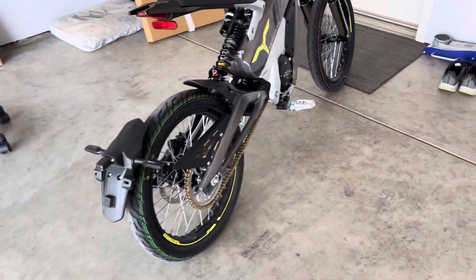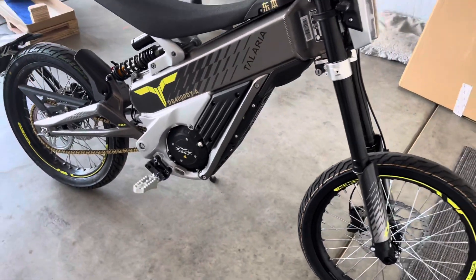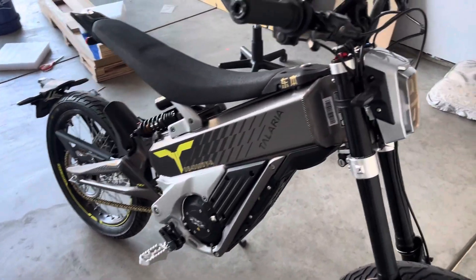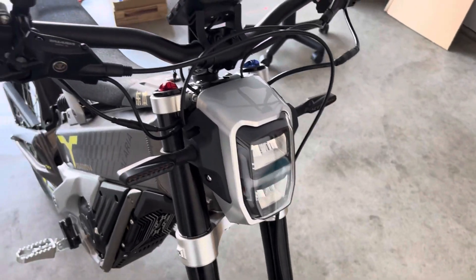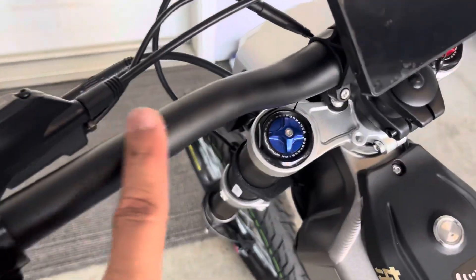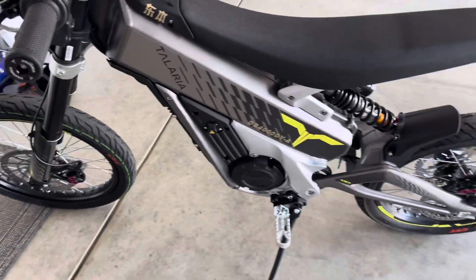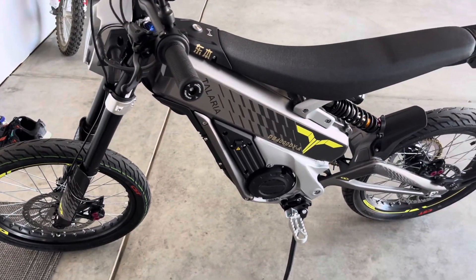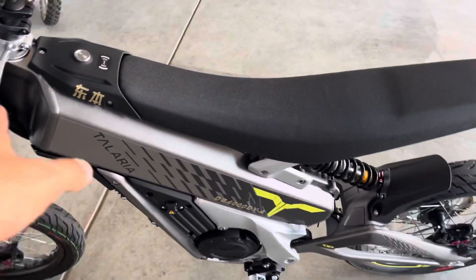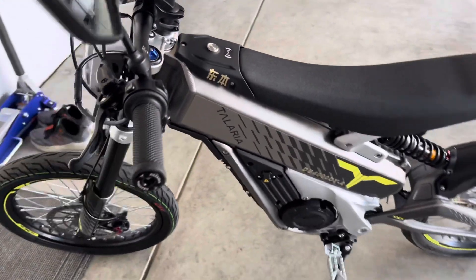I got my Talaria X3 today and man is it nice. I was able to take it around the block. It is in awesome condition. It has a very small little scuff here on the handlebar, but that's the only issue I was able to find with it — not a big deal. Some little paint or maybe upgrading the forks will take care of that.